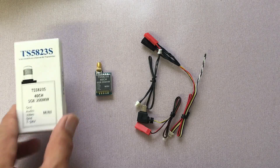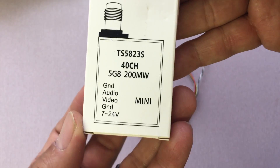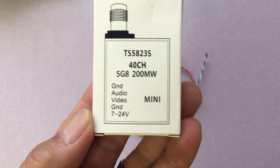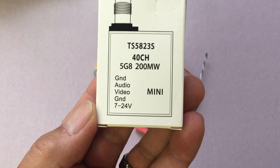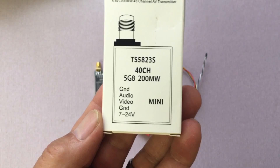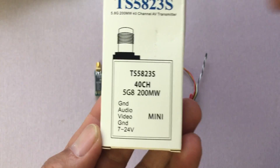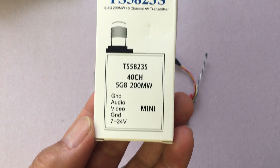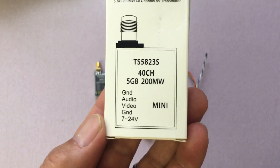As far as the transmitter itself, here are some of the specs: it has 40 channels, runs off of 5.8 gigahertz, 200 milliwatts video output power. You also have 25 milliwatts and 600 milliwatts options. There are some transmitters where you can select the output power and turn it on and off versus having it always on.